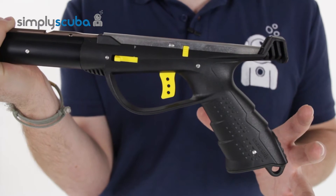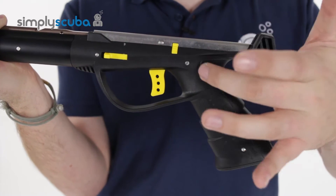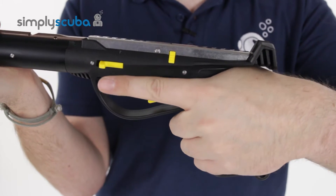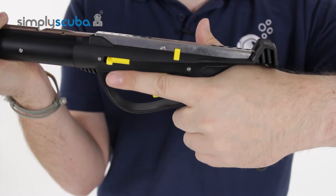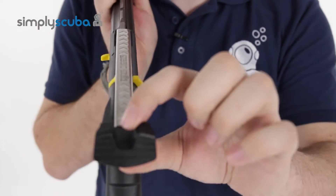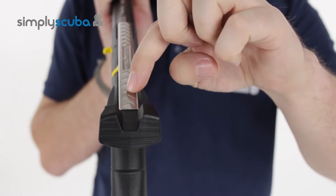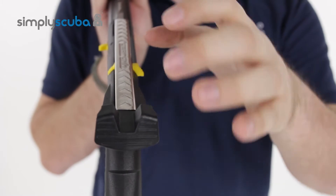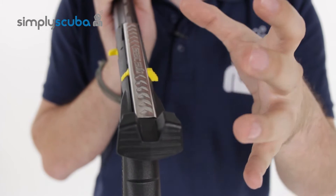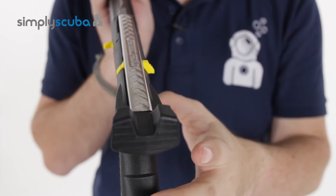Looking at the handle first, it's a nice ergonomic angled grip which is ambidextrous, so it gives you a very nice, natural angle when you're lining up your shot. Paired with the open butt design, it gives you a nice view all the way down the shaft so you can line up that shot. It's very intuitive — you just point and shoot, very nice and easy.